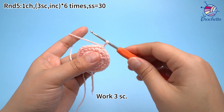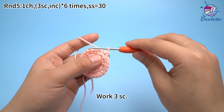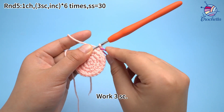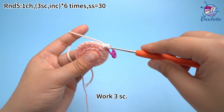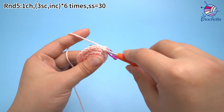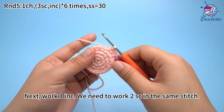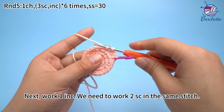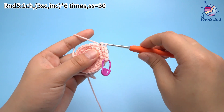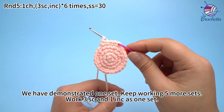The first set: work three sun crochets. Mark the first stitch, then continue to work two more sun crochets. Three sun crochets are done. Next, work one increase — we need to work two sun crochets in the same stitch. We have demonstrated one set here. Keep working five more sets.